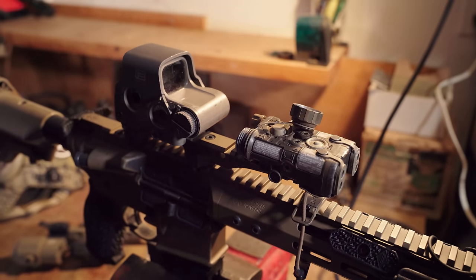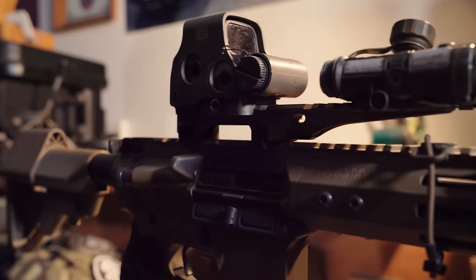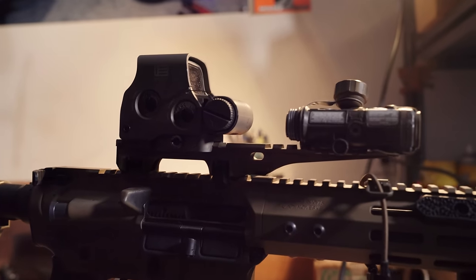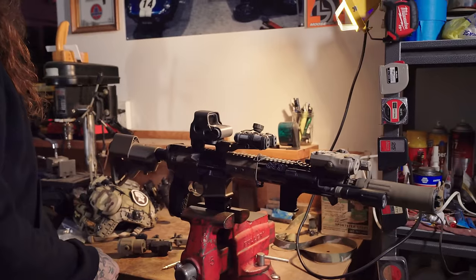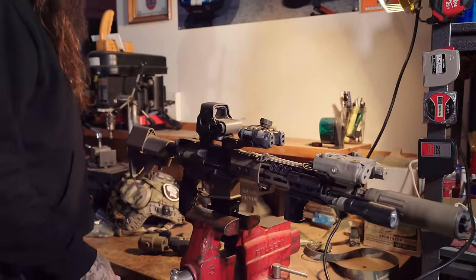EOTech mounted to the rear. So Picatinny riser, long board attachment only. All of these attachments are optional. The mount itself you can run standalone, and the attachments — if you've got things you want to attach, go ahead and get those. It all works together.